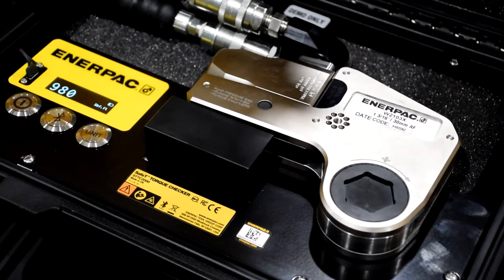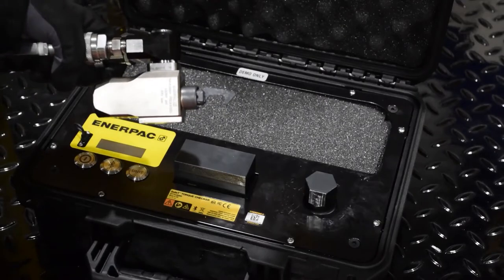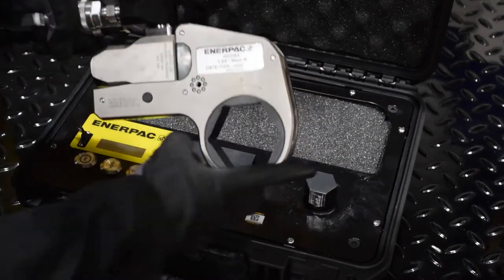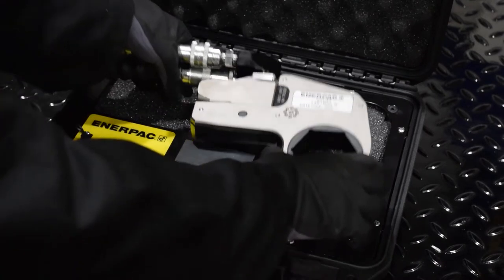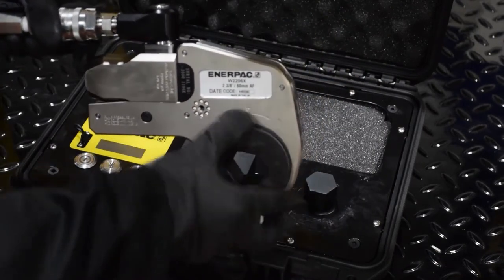This tool displays a digital readout showing the actual torque output of the whole hydraulic system, including the wrench, hose, and pump, and ensures the accuracy of the torque reading within 1%. It features a splash-proof display and keypad and an impact-resistant case, providing the essential durability needed in harsh environments.